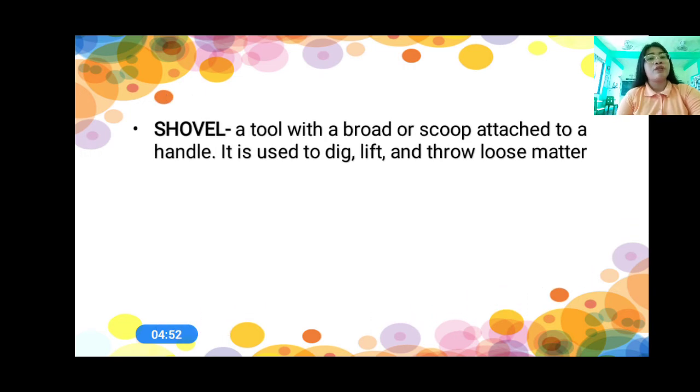And then we have the shovel. A shovel is a tool with a broad scoop attached to a handle. It is used to dig, lift, and throw loose matter. That is a shovel. So, where do we use the shovel? To dig, lift, and throw loose matter.